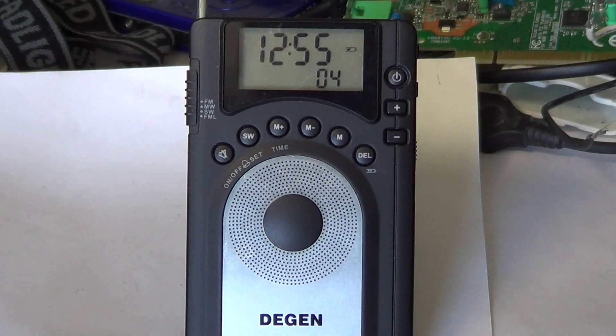I like the radio's slim form factor, but I would have enjoyed better audio and better signal processing. For a $25–$30 radio with DSP, though, you can't ask for too much.